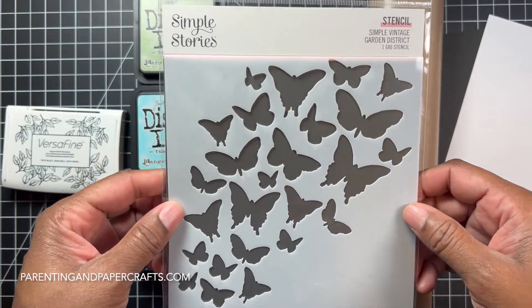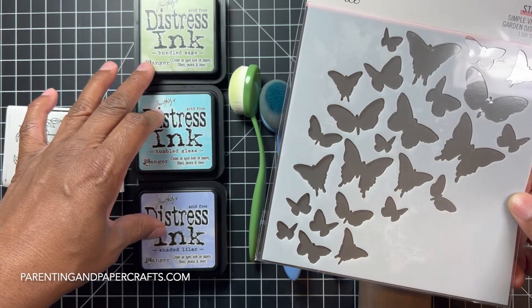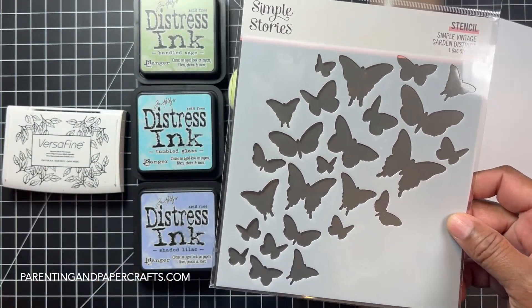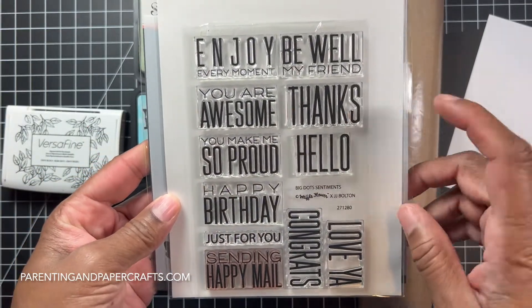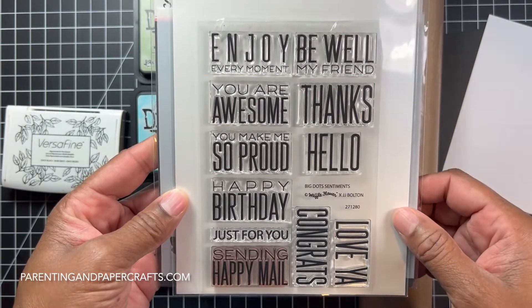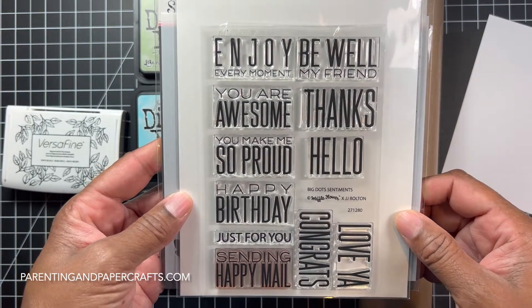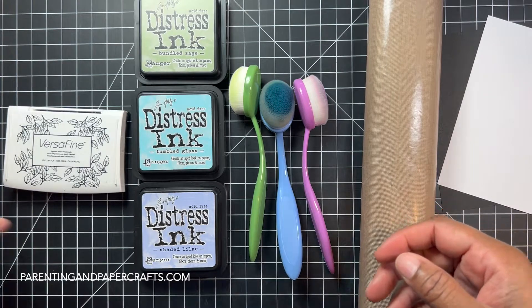I haven't experimented with these colors before, so I'm just going to go for it and see what happens. For the sentiment, I'm leaning towards using 'Hello' or maybe 'Thanks' — I have to figure that out. I'm going off the cuff here.